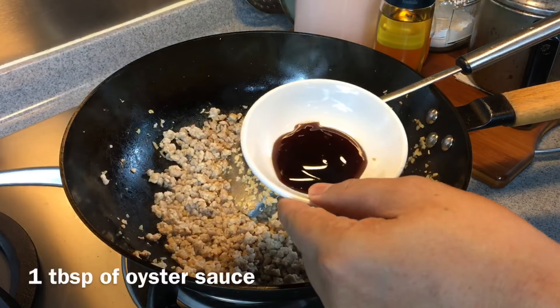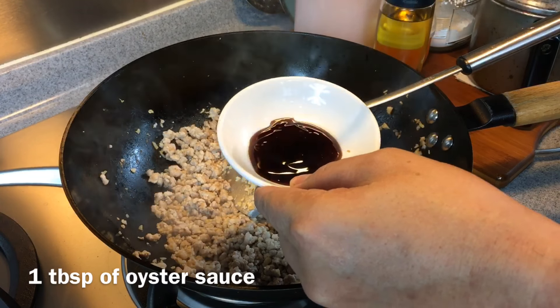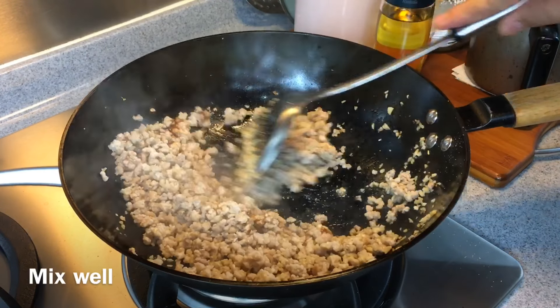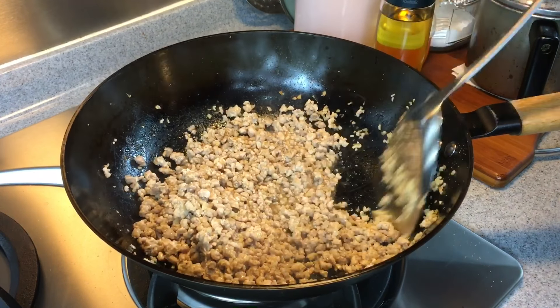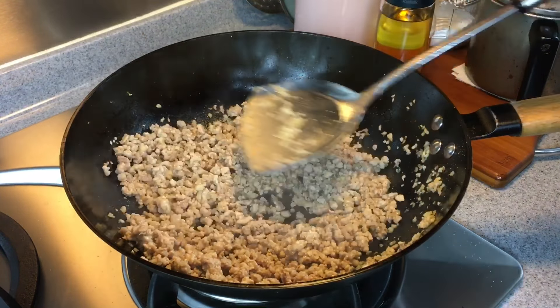At this point, add in 1 tablespoon of oyster sauce and also crushed white pepper. Mix them up well again. Smells really heavenly — this goes very well with steamed rice. As you can see, the liquid is getting less and less.